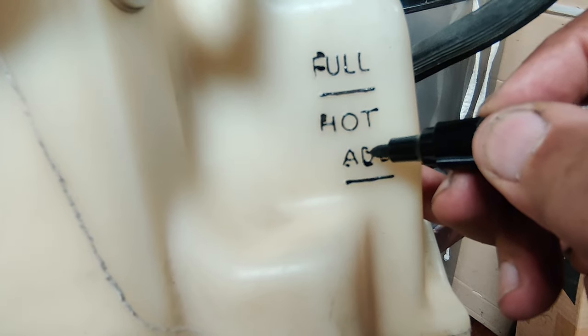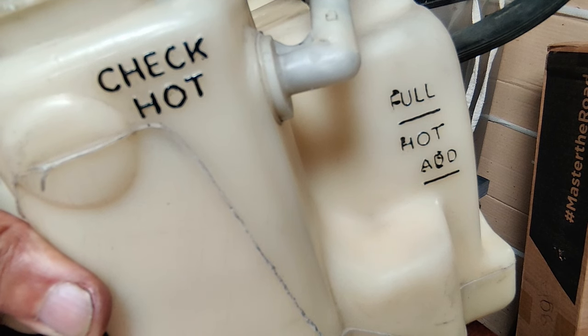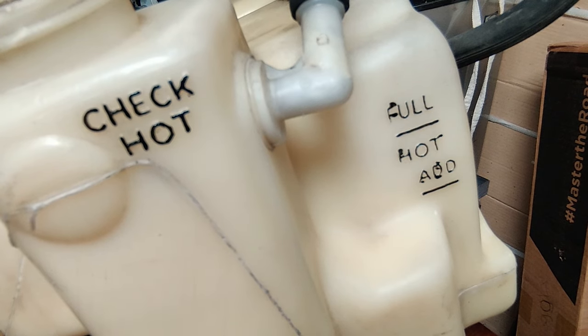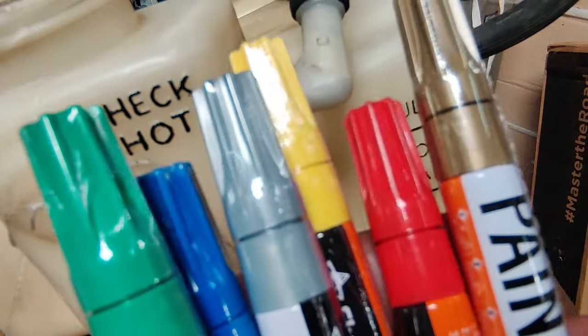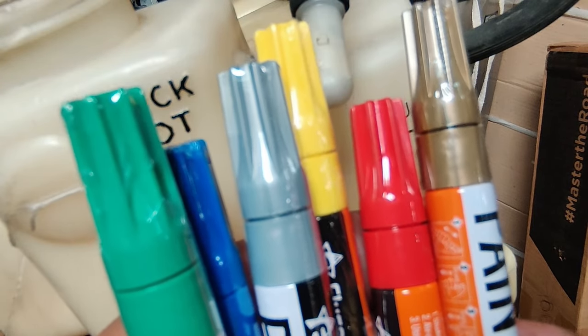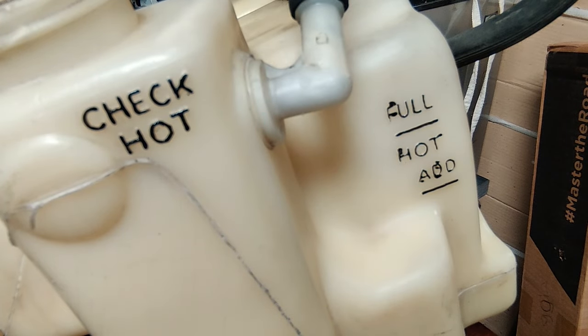I just wanted to show you folks that and share that little bit of a detail. Maybe I had a little too much paint in there — I may even wipe it off and try it again. But that's what I did earlier on my test. If you're feeling creative, you can buy these pens in as many colors as you want. I'm sticking with basic black today, but you've got all kinds of choices to improve the visibility of your indicator lines so you can check your fluid levels without too much hassle.